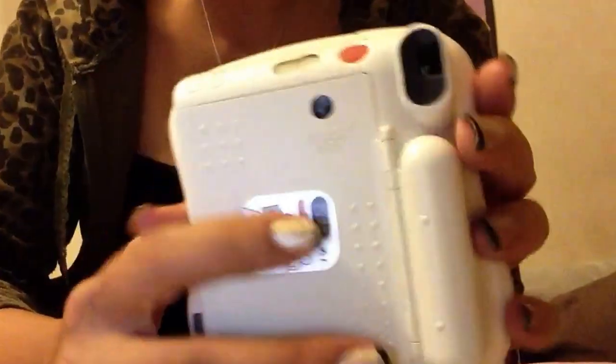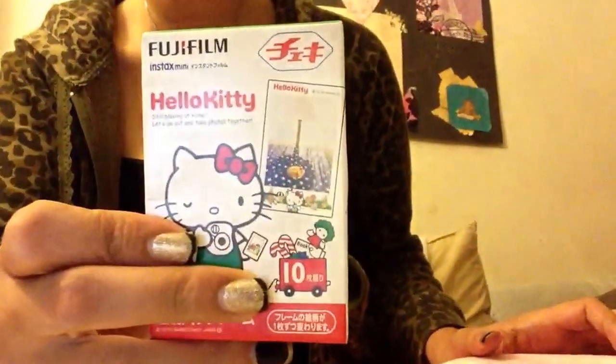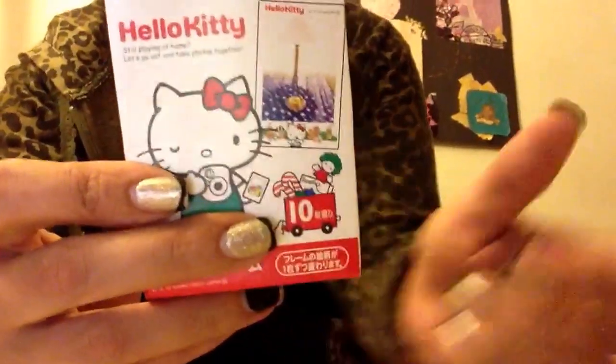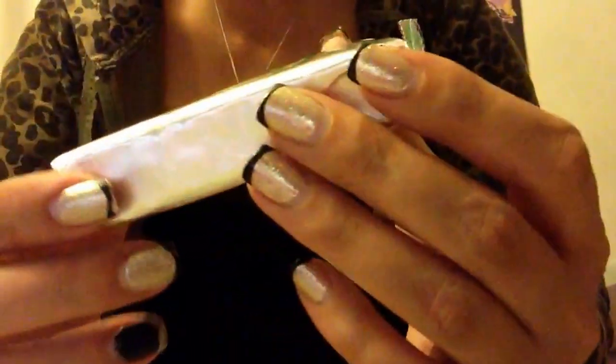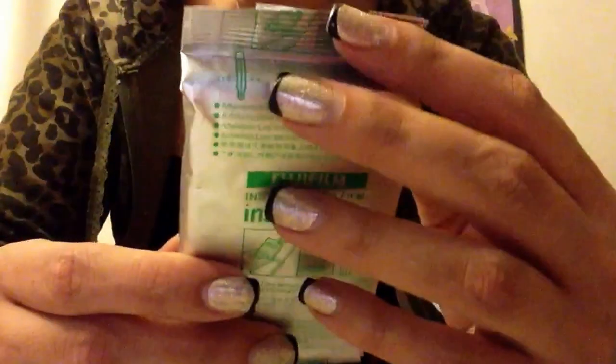Yeah, it's pretty self-explanatory. I'm going to put the film in, which I haven't done yet. This is what the film looks like. You can get the regular film or the Hello Kitty film. I got the Hello Kitty film, which comes with all these different little printed designs on it, and there's a different print design per every picture you take. I got two boxes — that's my unopened one. I will be showing you in a moment how to put in the film and all that.